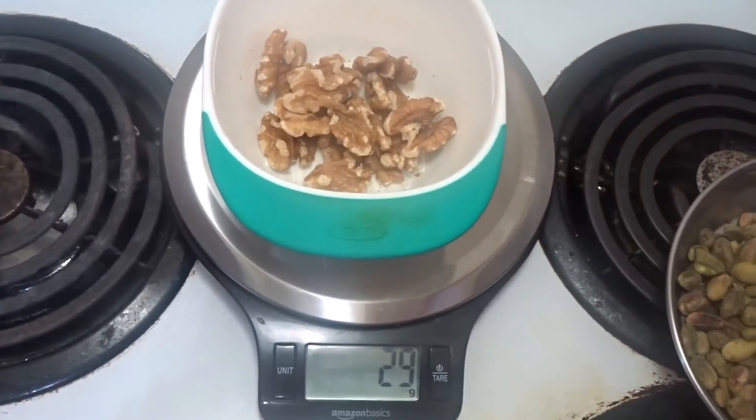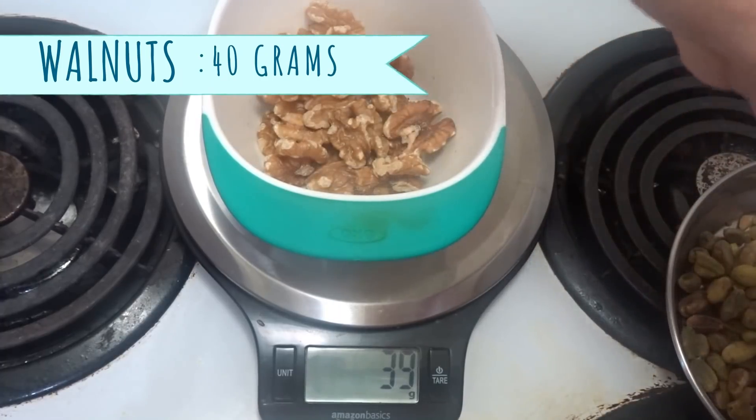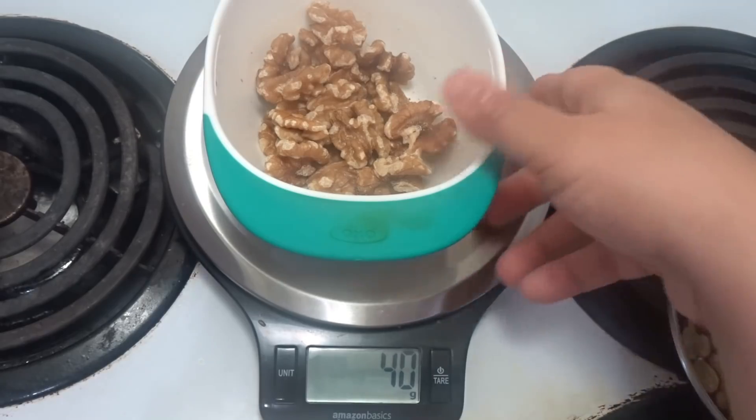I am going to add walnuts — 40 grams. After comparing the dry fruits, you can see the walnuts portion is a small cut and it is dominated slightly.